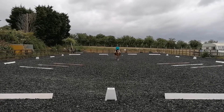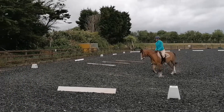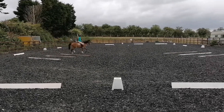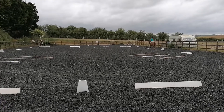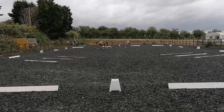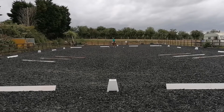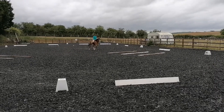C turn right, three-loop serpentine. A down the centre line. After poles, track left through chute of triple poles to outside track. Just before H, half 15 metre circle, returning to the track over triple poles.